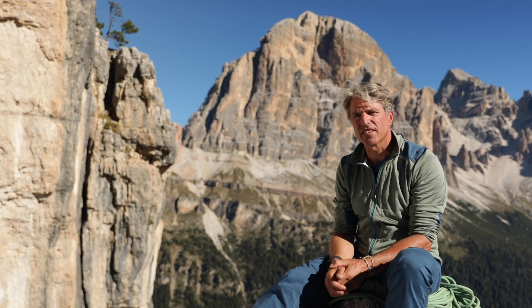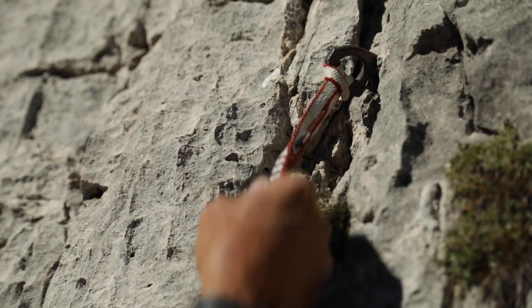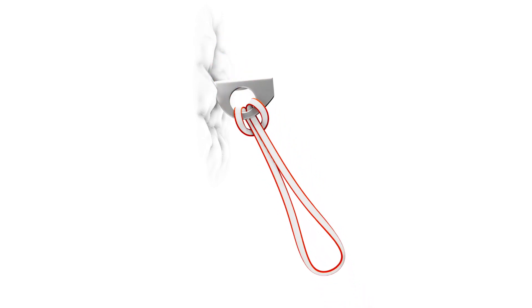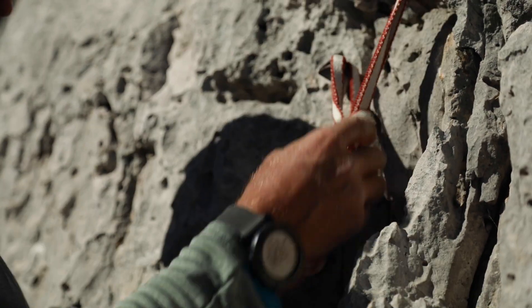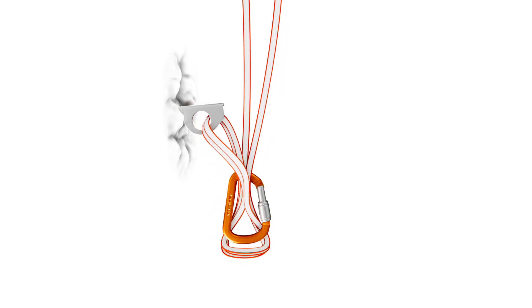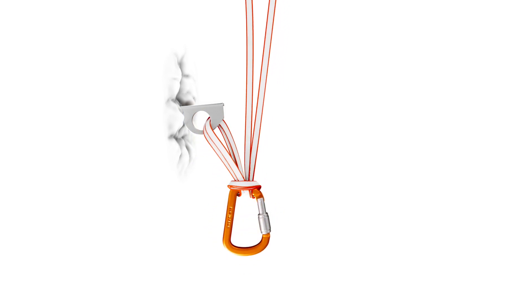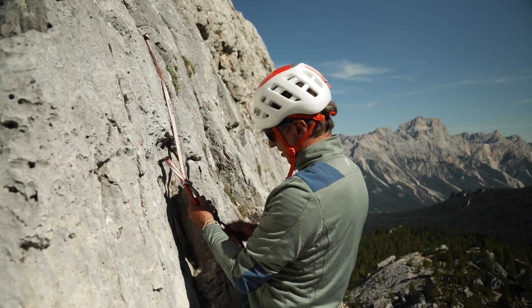With the South Tyrolean belay, a sewn sling is threaded through two protection points and a distribution of load is set up. This is done by threading a girth hitch through the top piece, then simply feeding the sling through the lower piece, bringing the two loops together and fixing the central point carabiner using a girth hitch. Using a sewn sling in this way, you can set up a distribution of load quickly and without knots, and should either of the two pieces fail, no sudden additional force will be added to the system.